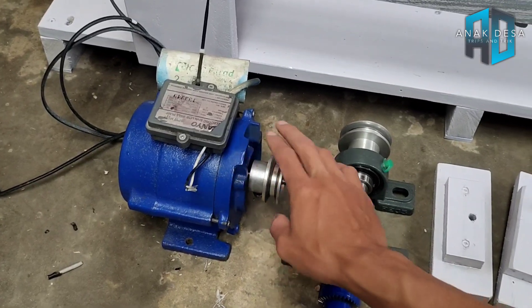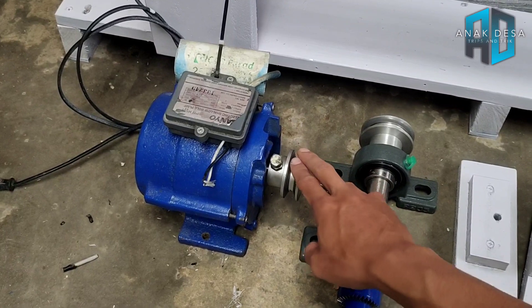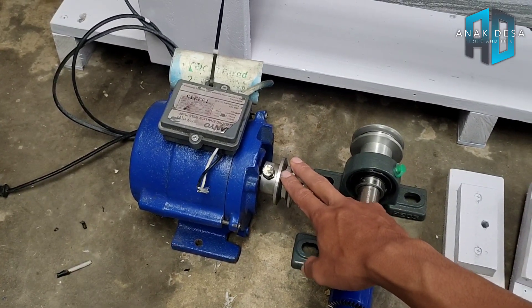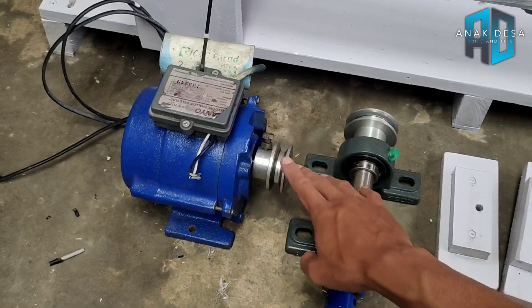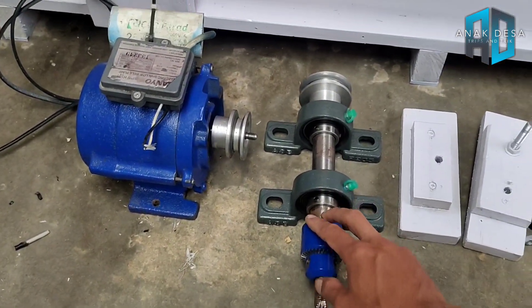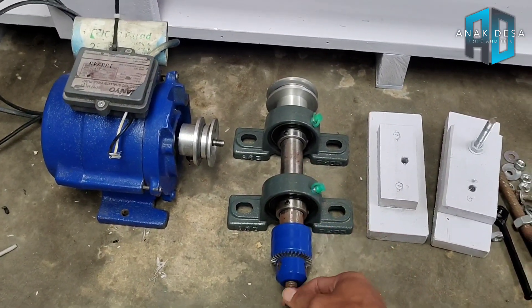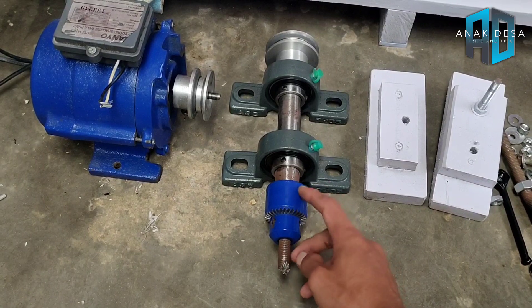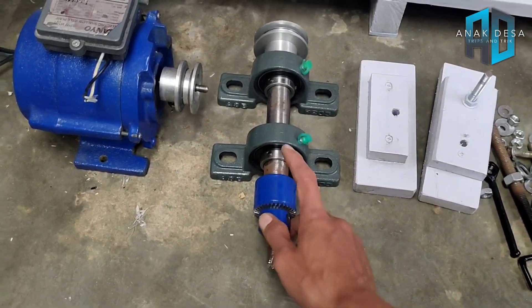Kalau lebih kuat lagi, ya pakai dinamo seperempat PK, itu lebih kuat lagi. Atau dinamo parut kelapa itu juga bisa, tapi kurang kuat. Yang kedua adalah shaft bubut dengan menggunakan kepala mata bor ukuran 13 mili.